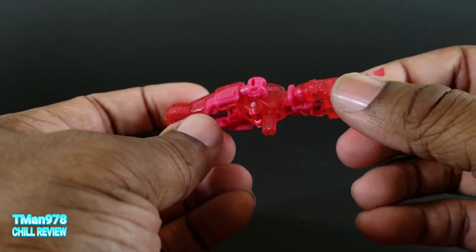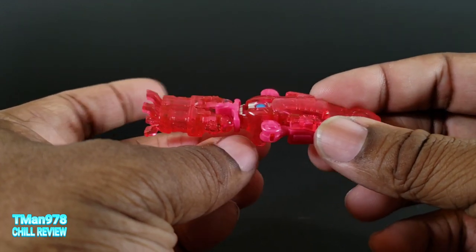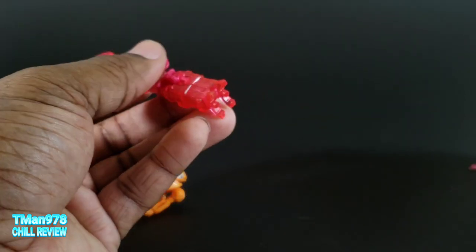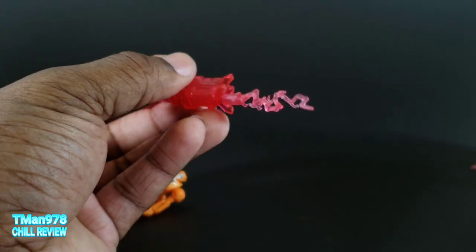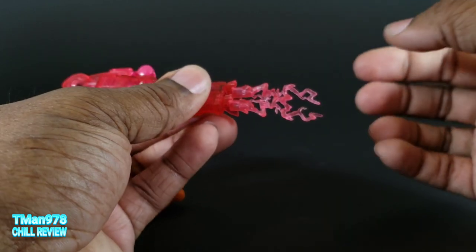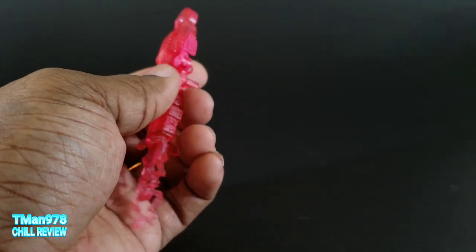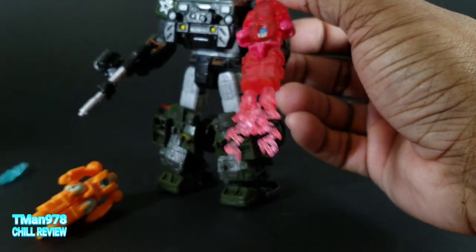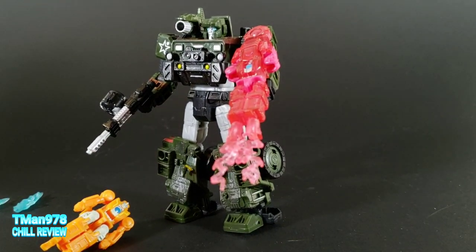Now he is some type of device. He had some major important role in the IDW comics before they restarted with the Siege comic line. I don't know what that is because I stopped reading the books. These blast effects go on here like this - you can have it rotated like that or like this if you want. And bigger transformers can wield him - this is Transformers Siege Hound right there.